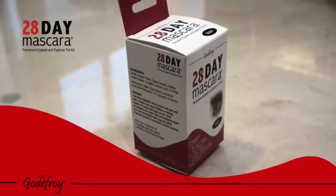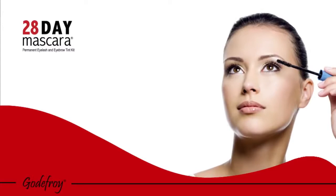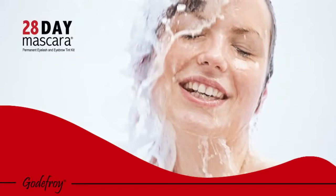With Godfrey 28-Day Mascara, it is now possible to tint your lashes and brows at home for a fraction of the cost of a salon visit. A great alternative to daily mascara and eyebrow pencils, tinting your lashes and brows helps define each lash and brow hair and can last up to four weeks. Non-fading and waterproof, you can enjoy all outdoor activities without daily mascara use.